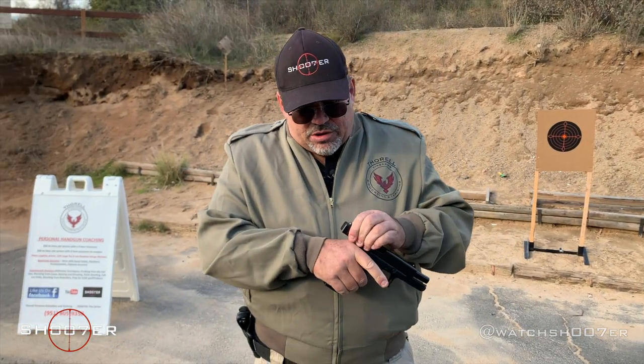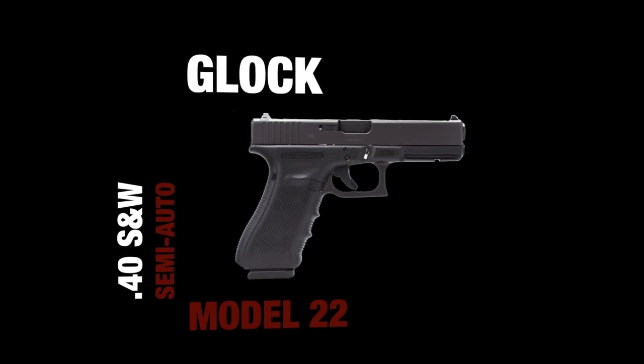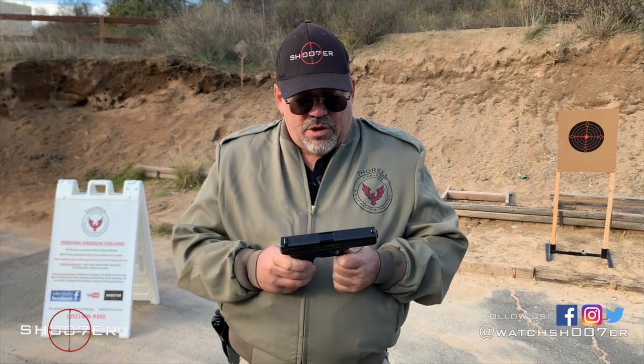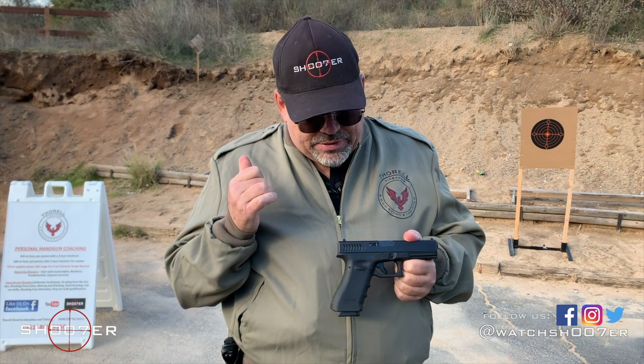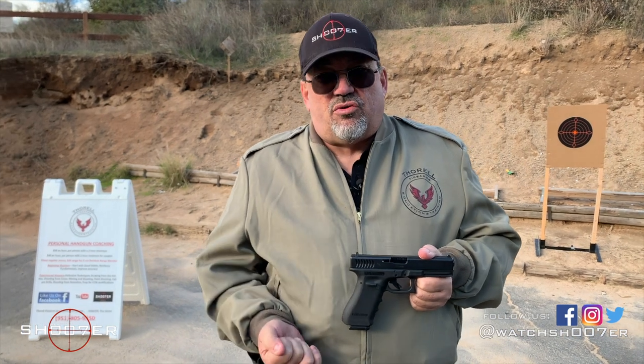The Glock 22 is the .40 caliber version, a little bit larger than the original Model 19. Let's talk a little bit about the Glock. They were one of the first to come on the market with a composite frame, and originally Glock, before it started making handguns, was making things out of high-impact plastics. Believe it or not, they started off making curtain rods.